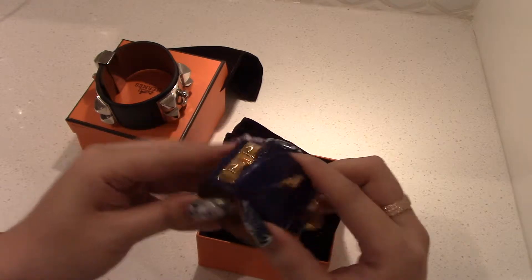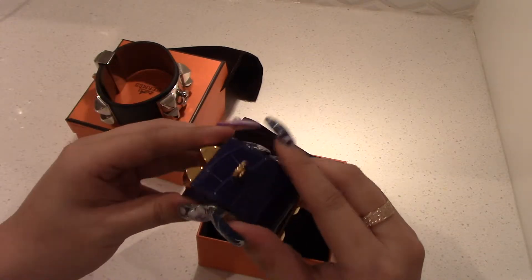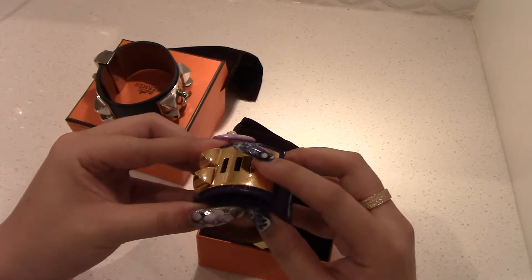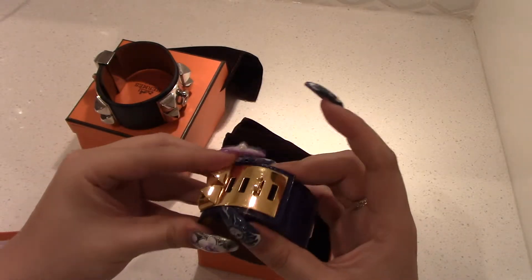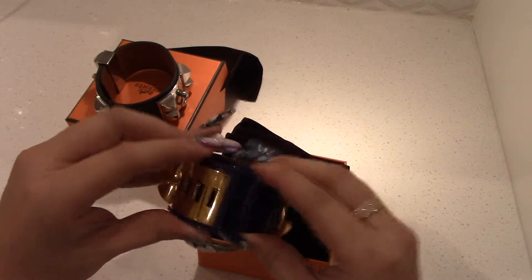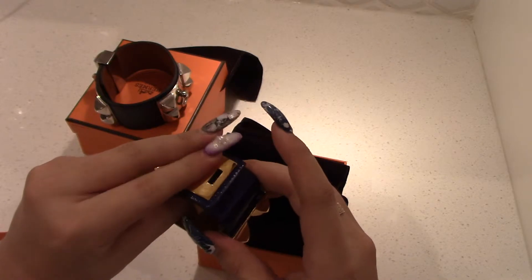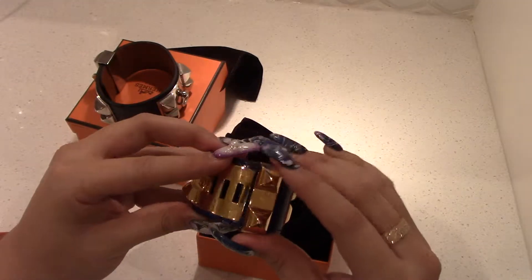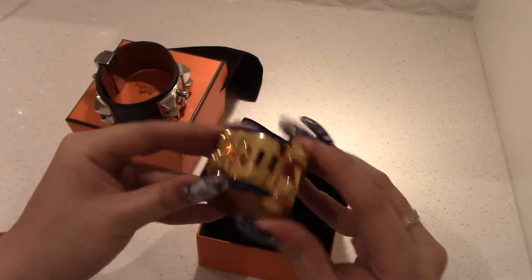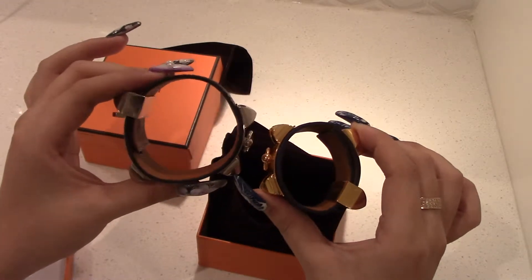See how that area is super shiny right here where it doesn't get worn as much? I just want to show you how small this can get — this is the small size. I was informed that they don't really make CDC in large; they mainly come in small.